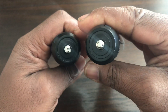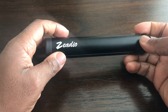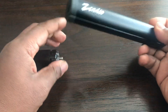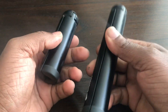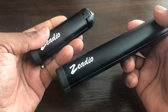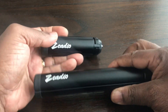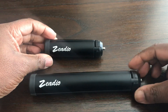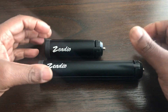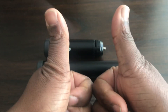Both come with quarter-inch threads, can take a good decent payload, and are a great stand for your monopod, DSLR camera, or GoPro camera. You can't go wrong with these ZDO mini tabletop tripods. I hope you liked this video — please like and subscribe, thank you.